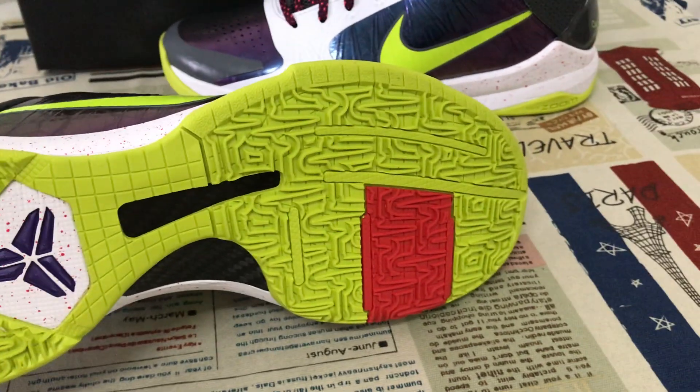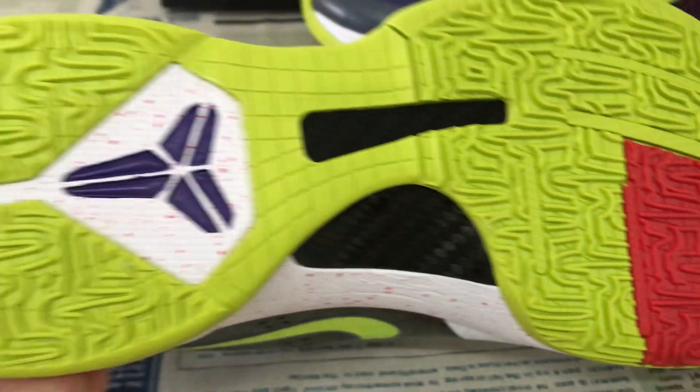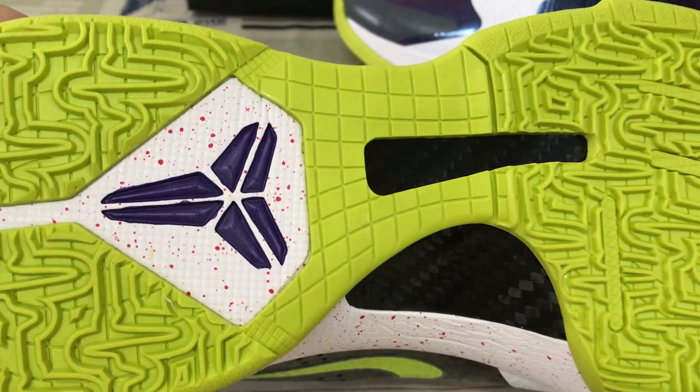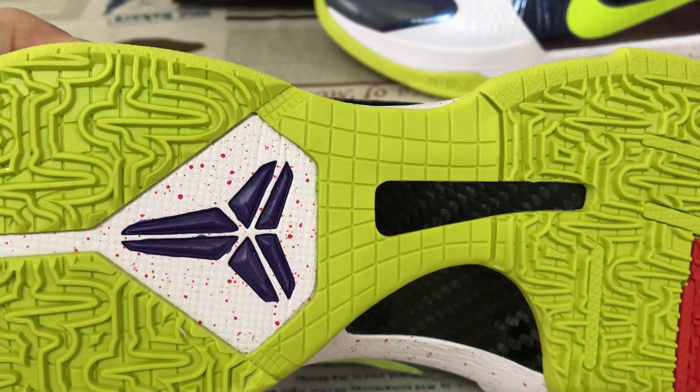Green color rubber outsole, and there's a little carbon fiber on the sole. And there's the purple color logo on the sole.